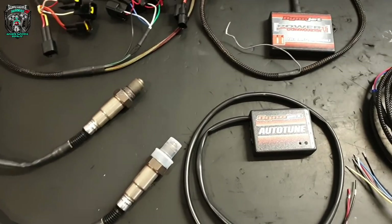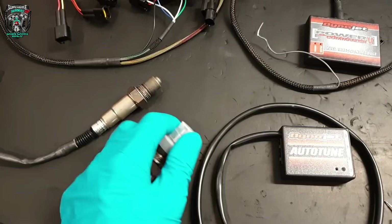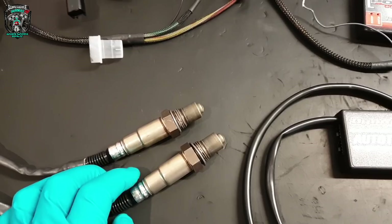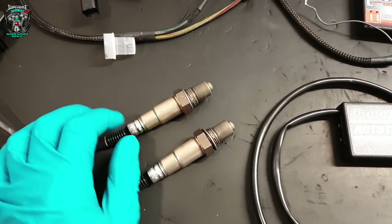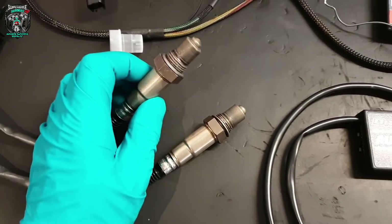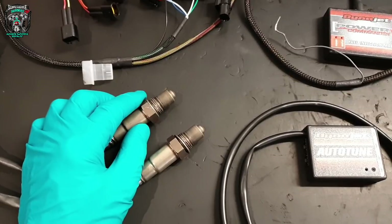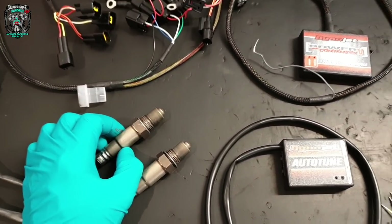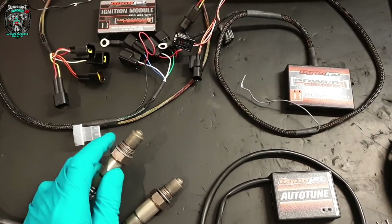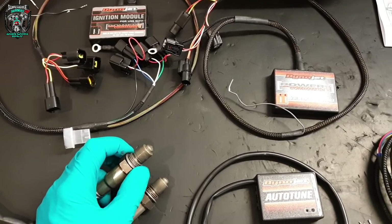Just quickly before we get into the job — this auto-tune setup comes with two wideband O2 sensors, one for each cylinder. Obviously this bike's a V-twin. You can call them lambda sensors, oxygen sensors — same thing. The bike originally already has two O2 sensors in the exhaust pipe, which go into closed loop when the engine's hot and trim the fuel map slightly.